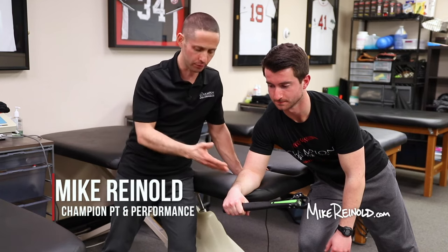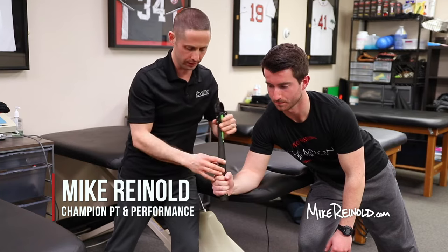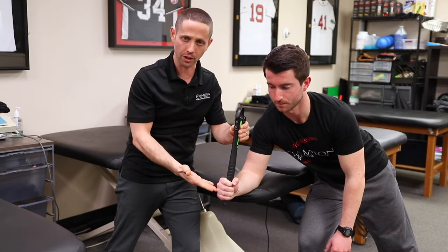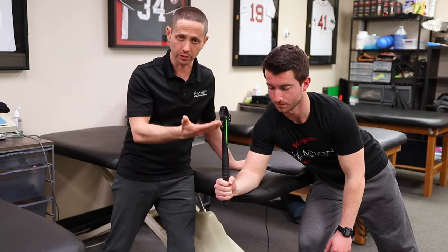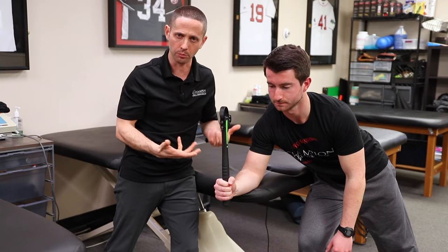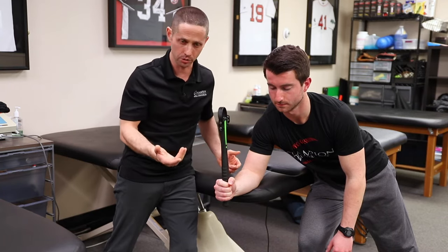To perform manual resistance of pronation and supination of the wrist, what I often do is have them hold something like this. We're using a pronator — a device you can do some exercises or isotonics with — but I'm using it just so we have a lever. Sometimes we use the end of a cut-down baseball bat, essentially anything to control your axis of rotation.